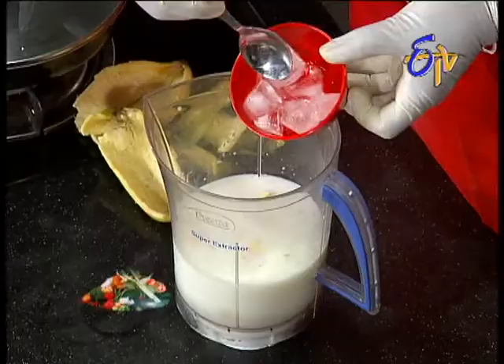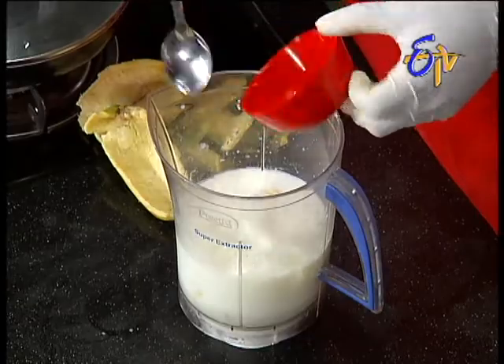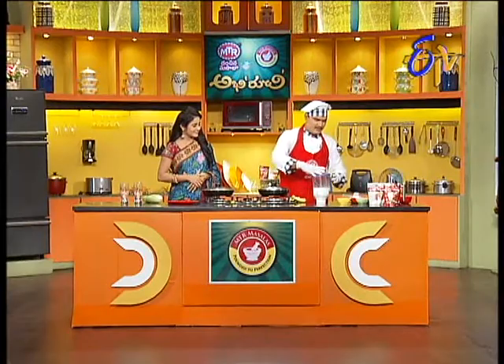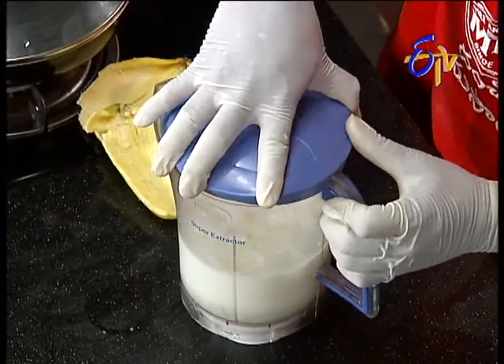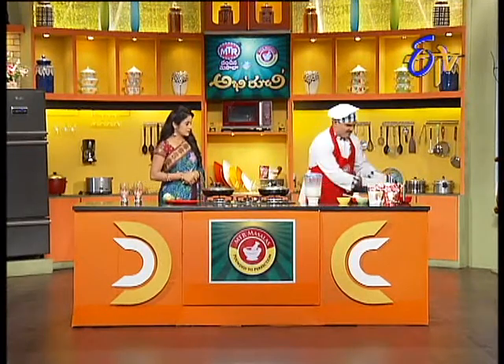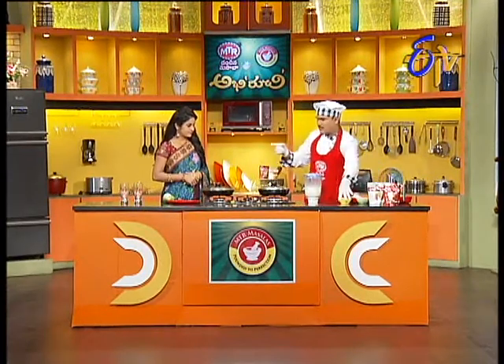Ice cubes. In the summer, it's very good. I'm going to mix it up. So I'm going to mix it up. Okay, Rajgaru, I'm ready. I'm going to mix it up. Glasses, right?